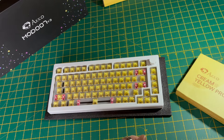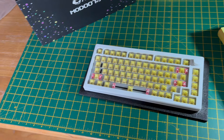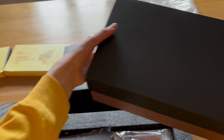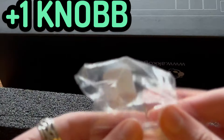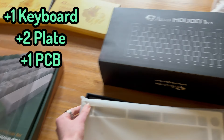I will be pairing this board with Akko's V3 cream yellow pro switches, which I think are sublime — I will talk more about those later. In the box of the board you get a quick start-up guide, a pretty nice feeling coil cable, the stabs and screws for the board and the knob. Not to mention the board itself, PCB and plate options.